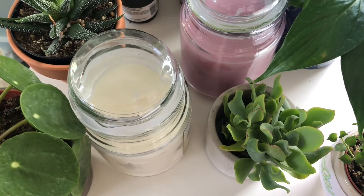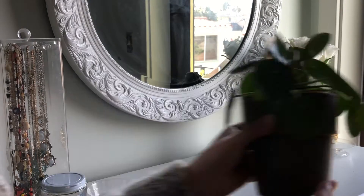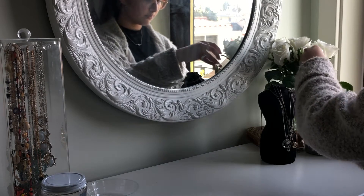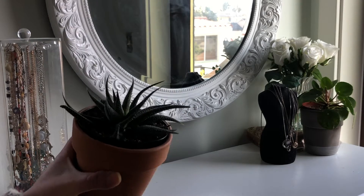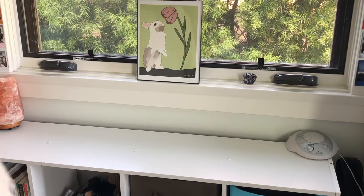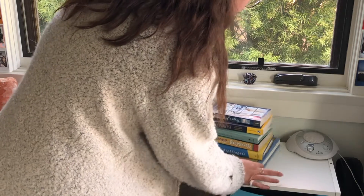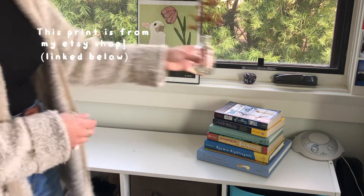Over quarantine I have been collecting plants like crazy. I think plants are just the most amazing piece of decor and something that brings a little smile to my face. My first tip for decorating for spring is to make your house or room a little mini plant sanctuary. I highly recommend adding at least one to two plants to your room — bring a little bit of the outside inside.